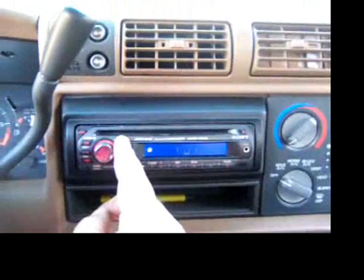We've got FM radio now. Don't care about AM, but everything else is working. CD works, obviously.